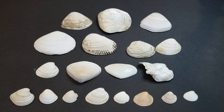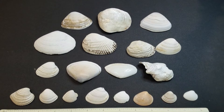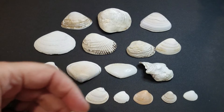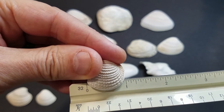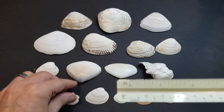One thing I do suggest before adding any shells to your aquarium is to do a calcium check first and get a baseline on your parameters. Then once you put them in, maybe three to four weeks later do another calcium check and see what your levels are, because shells are calcium-based and you don't want to raise your calcium too much based on how many shells you're putting in.